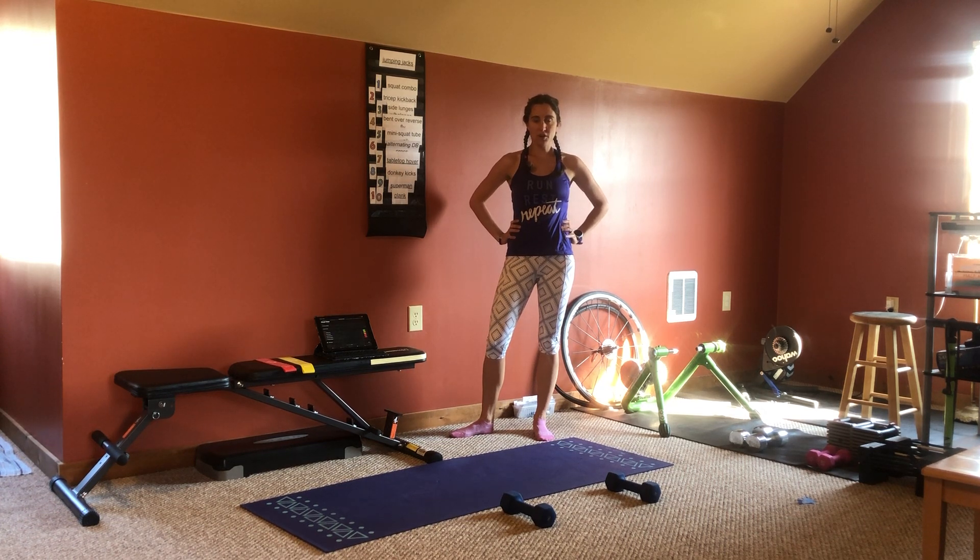Welcome to this week's mini workout with Run for the Hills Coaching. This week we have an all cardio based mini workout for you.